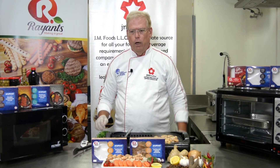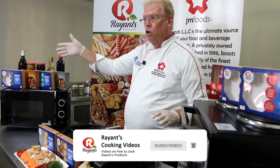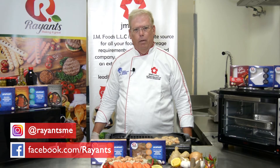Thank you so much for watching. Subscribe to our channel so you can see videos on how to cook all of the Ryan's line. You can also like us on Facebook and see us on Instagram. Have a great day — we'll see you then!